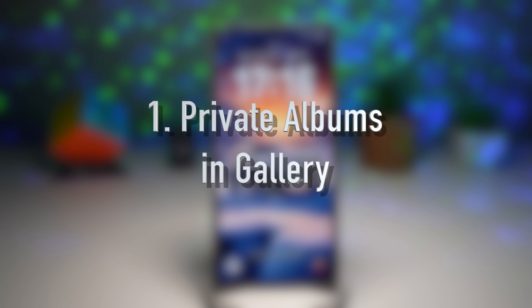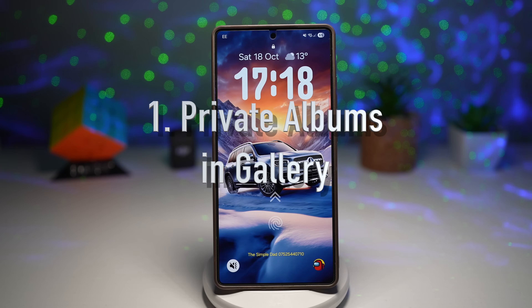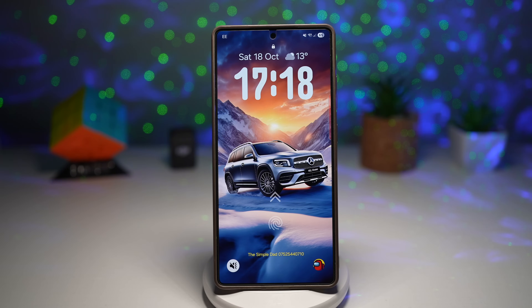Feature number one is private albums in gallery. Samsung has finally made it easier to keep your private photos truly private. With the new private album feature in One UI 8, you can create albums inside your gallery that are locked away with your fingerprint, face unlock, or pin. These albums are separated from your regular photos, meaning no one can stumble upon them even if they're browsing your gallery.